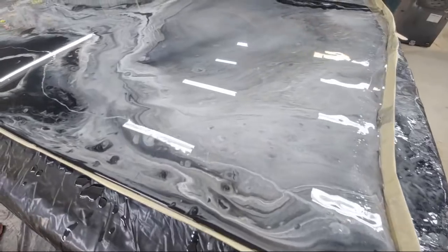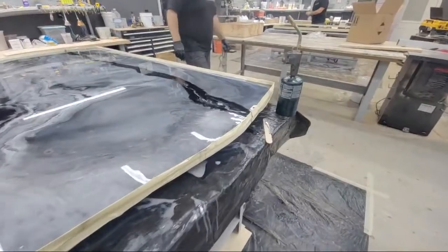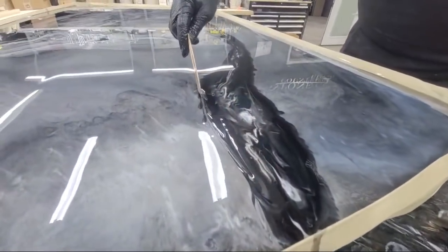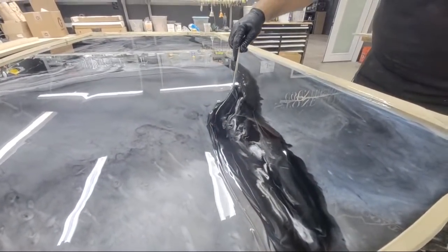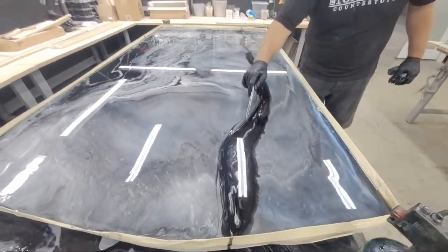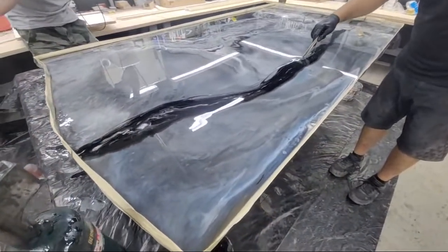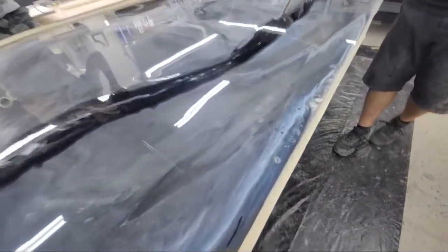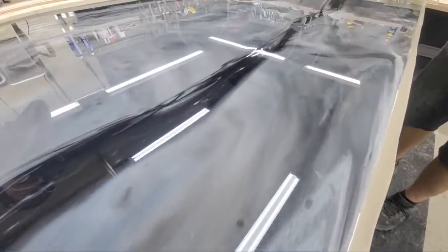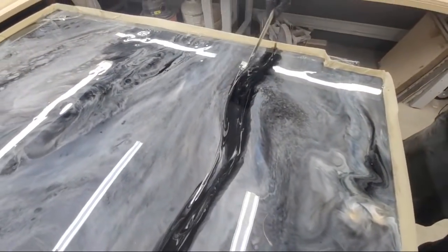I might take a paint stick and just kind of integrate my edges a little bit. Let me go find it. Let's play with this — just kind of where those meet. It kind of gives it a little more reason why we did that. See how it grabs that color around it — we're just integrating the two.